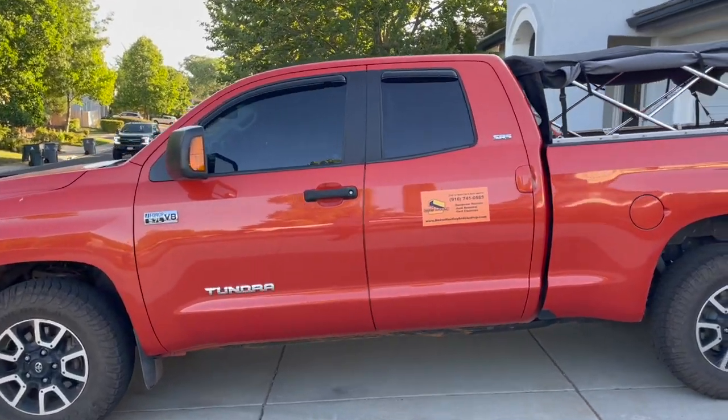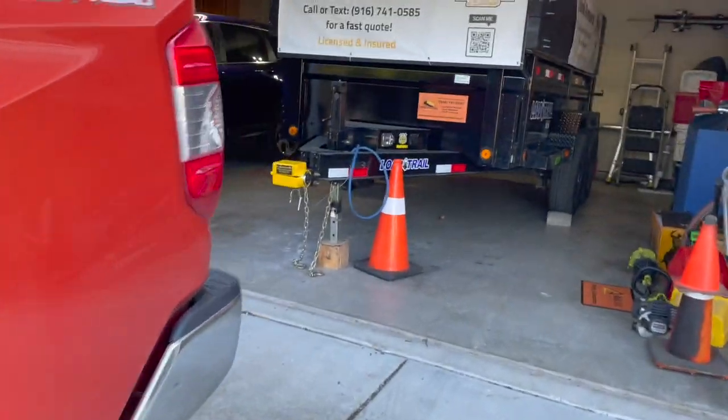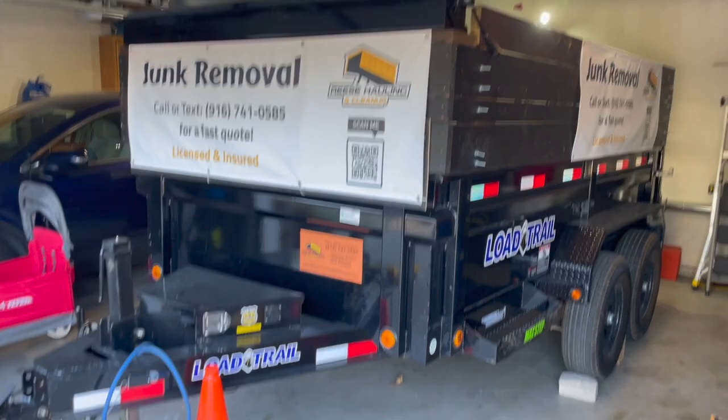Alright guys, today I wanted to do a junk removal setup video — kind of show you what I'm working with, why I picked what I picked, and how it works out. First we'll start off with the trailer.